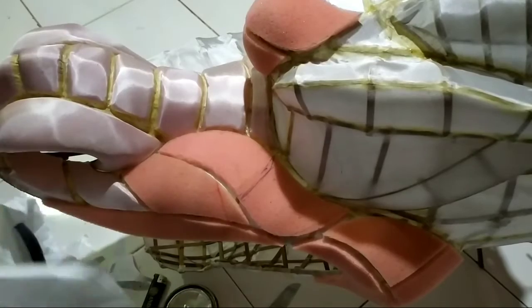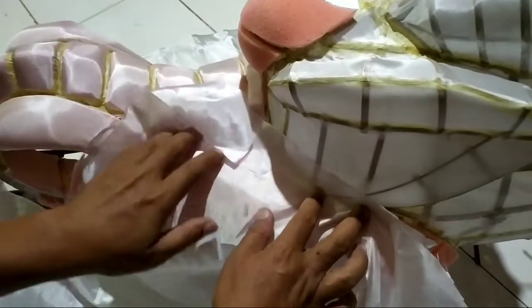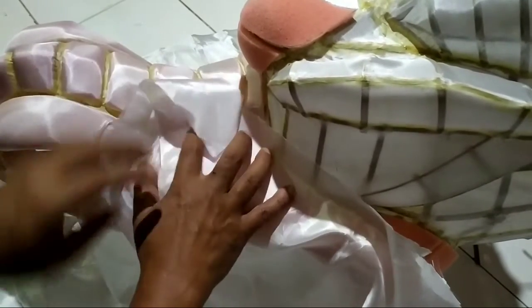Bahan kain yang saya pakai adalah kain peles. Kita siapkan dulu kain dan lem. Kita tempatkan pada posisi semudah mungkin untuk menghindari kerutan.